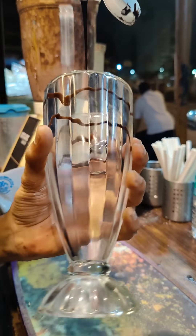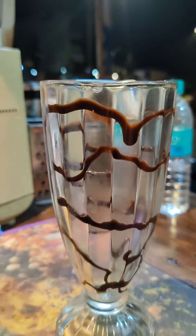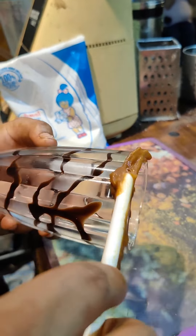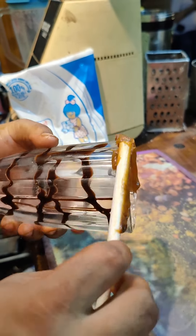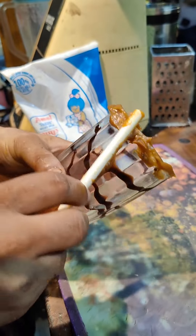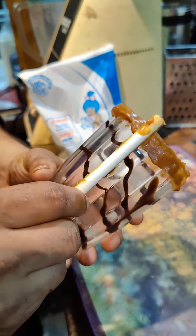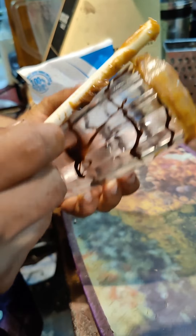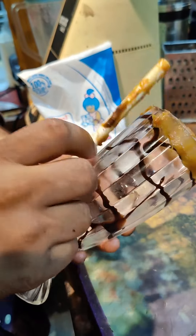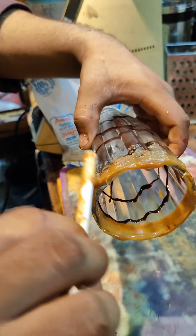I will decorate the glass. Let's decorate. 2.5 chums. Let's roll with the water, 1.5 chums. 2.5 chums.